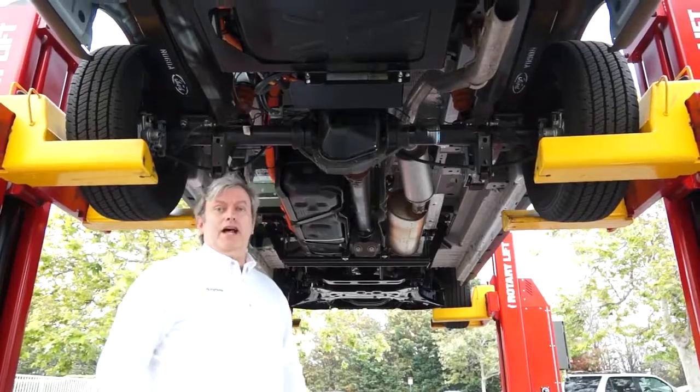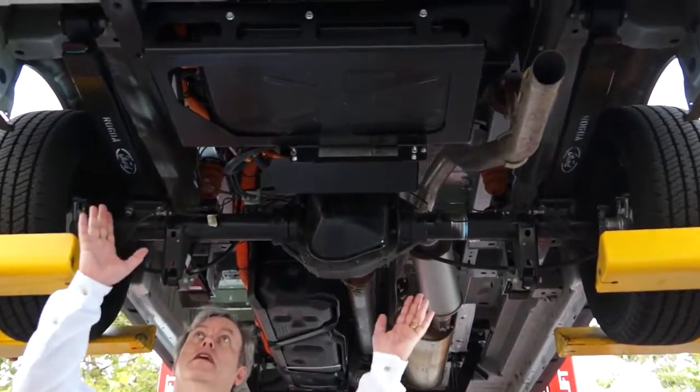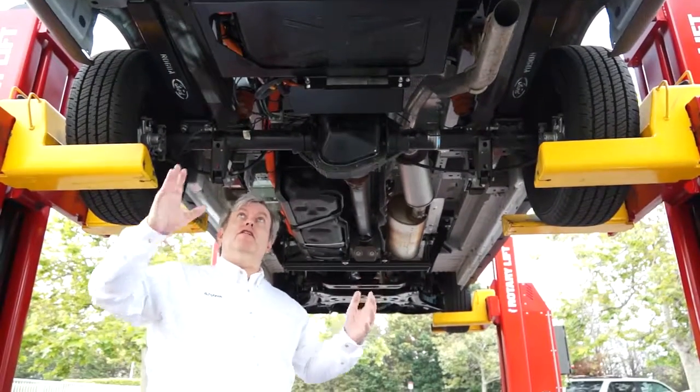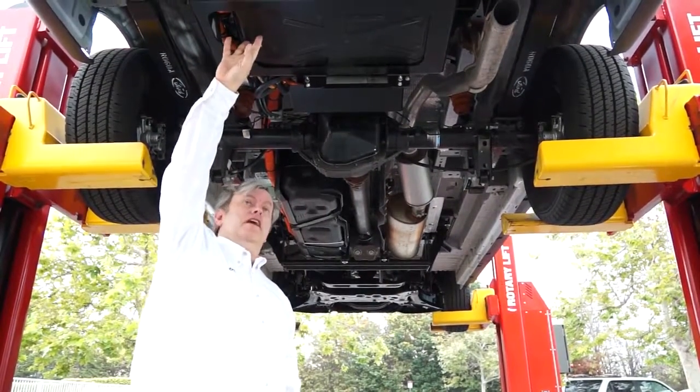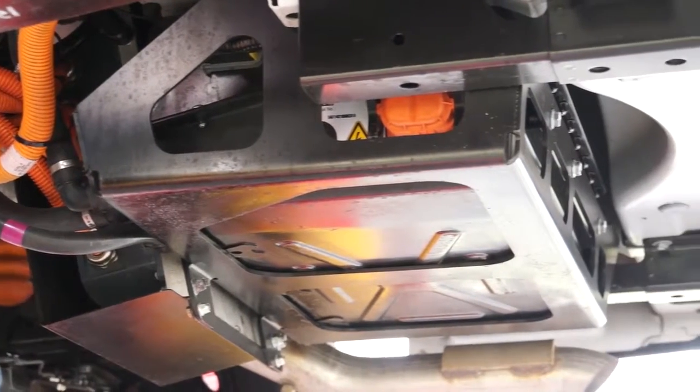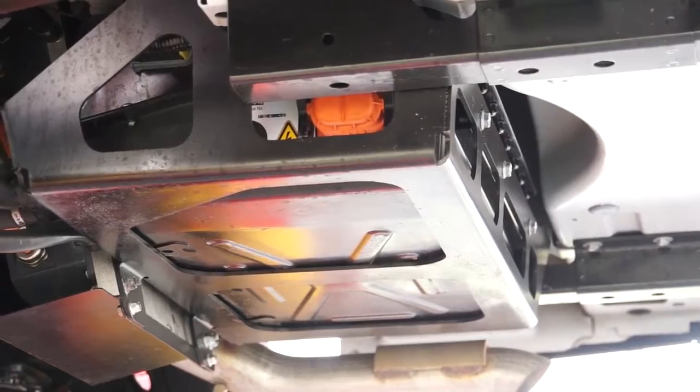We're now moving to the rear of the vehicle where the lithium battery is mounted. Here at the rear of the vehicle, we take off the spare tire and mount up this high voltage lithium battery pack that you can see right here. It's about the size of a carry-on suitcase and weighs about 100 pounds.